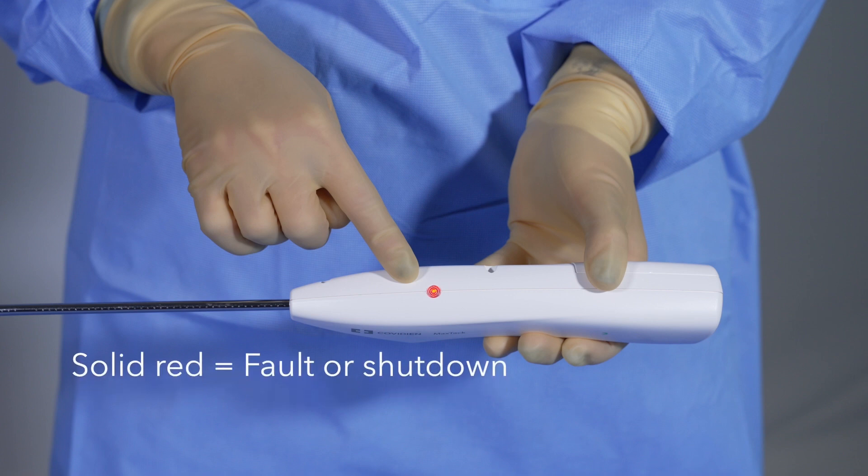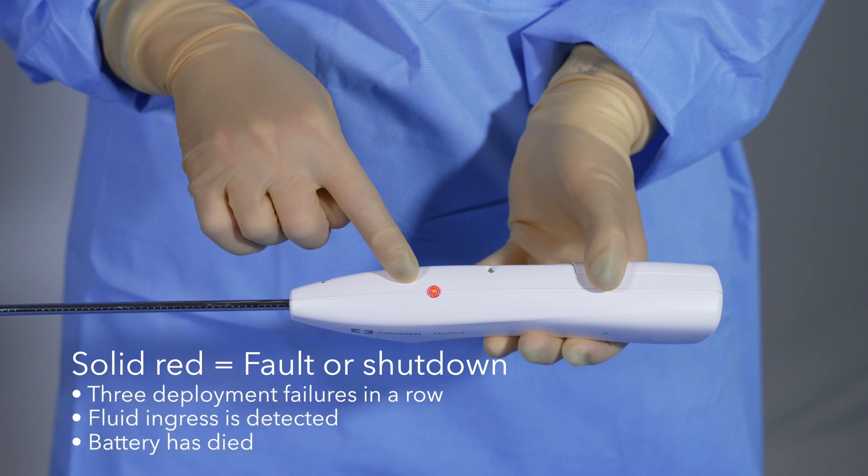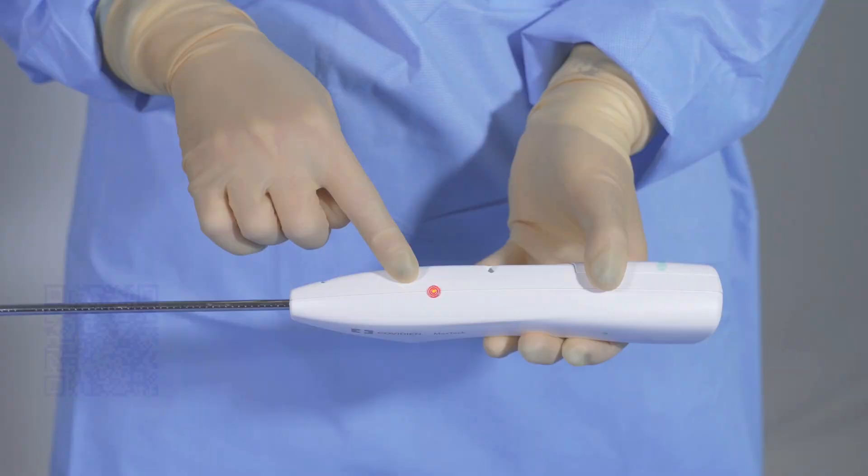A solid red LED indicates either a non-recoverable fault or shutdown of the device. A non-recoverable fault means that the device is not recoverable and has entered a lockout state. This could be caused by three deployment failures in a row, the ingress of fluid, or a dead battery. A solid red LED may also indicate the end of normal use, when the maximum number of tacks have been deployed and the device has reached its end of life.